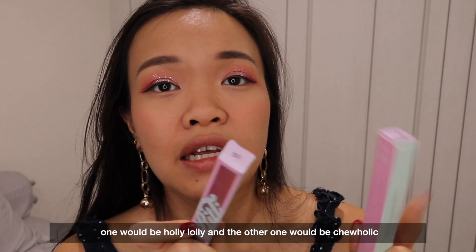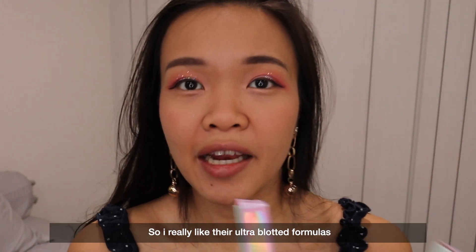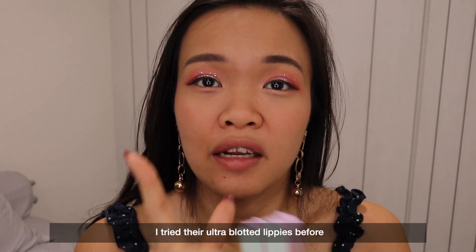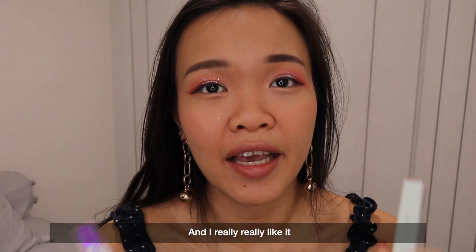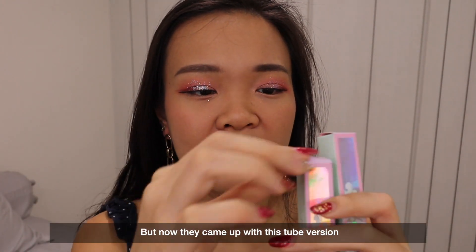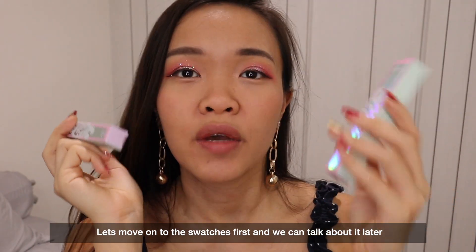So I have two lip colours here: one would be Holi Loli and the other one would be Chiholic. I really like their ultra blotted formula — I tried their ultra blotted lip before and I really really like it. I own quite a lot of it, but now they came up with this tube version. Let's move on to the swatches first and we can talk about it later.